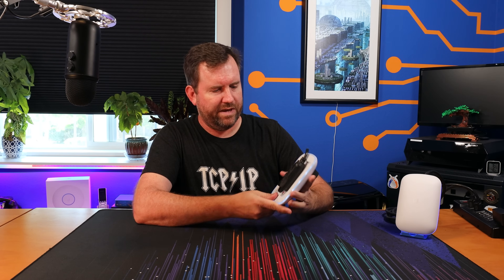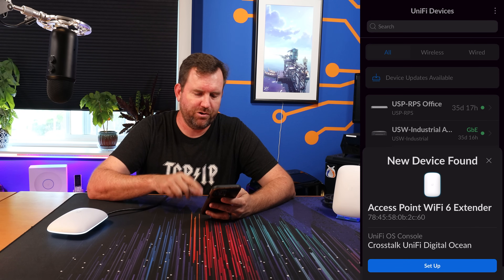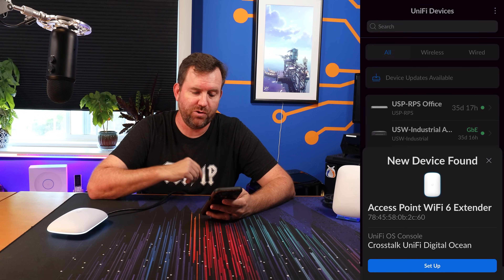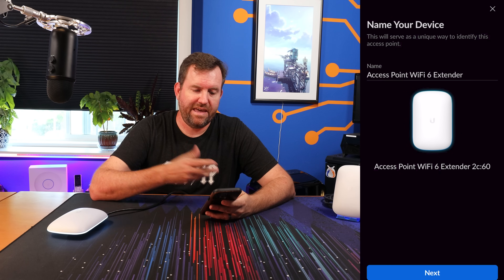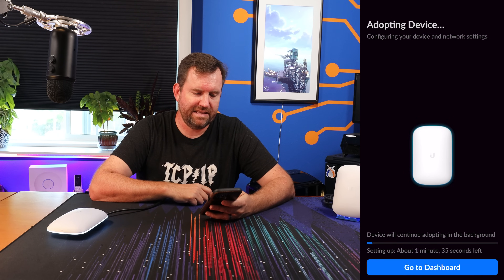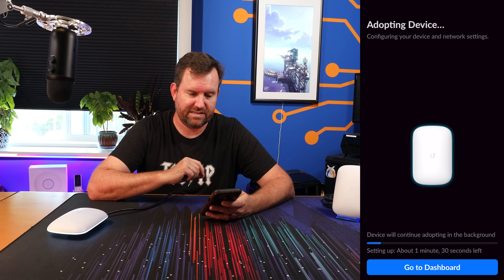Next step is to go ahead and get this thing plugged in and fired up and then adopt it into UniFi. Powering on now — we can see there is a white LED around the sides of the Wi-Fi 6 Extender, and once this turns solid white that means it should be available for adoption. Make sure you have Bluetooth enabled on your smart device. In the UniFi app it says 'new device found: Access Point Wi-Fi 6 Extender.' We click setup, leave the name default, and it is now adopting the device. Easy as that — we are up and running.